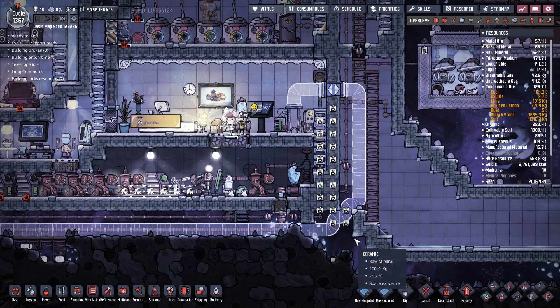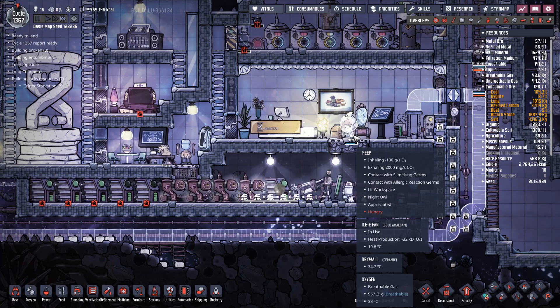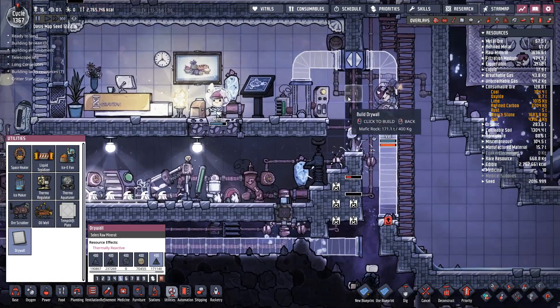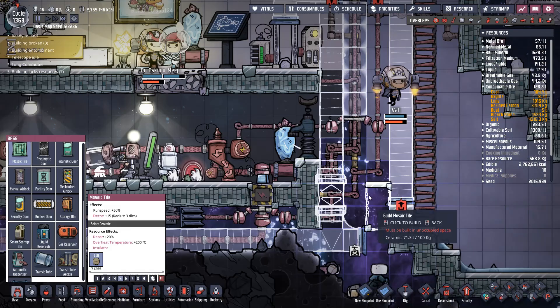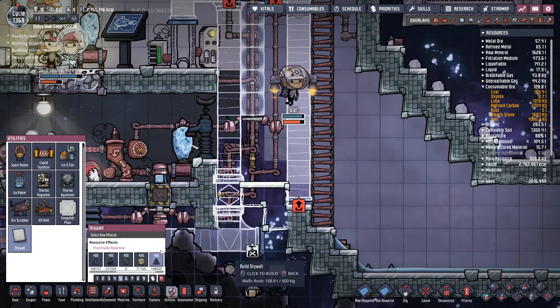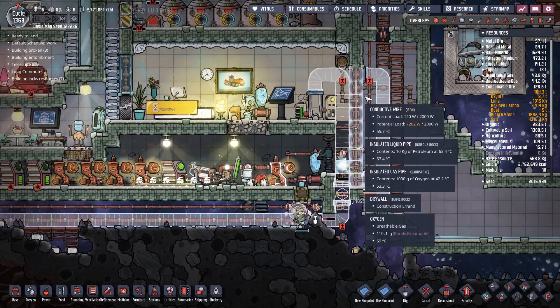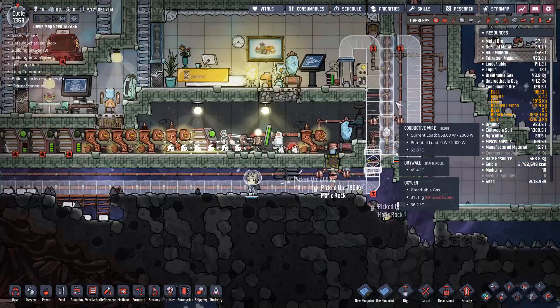Just hold your breath, Meep. He's already come prepared - look, he's already got his little atmo suit and everything. These dupes are just going to drag those jet suits all over the place - terrible plan. Let's just quick build these tiles and the background tiles - everything's priority level nine. I think just a few more tiles and we'll have that completely solved.